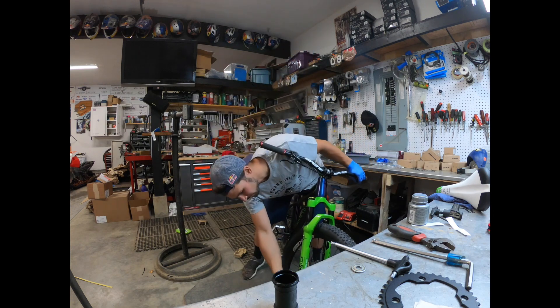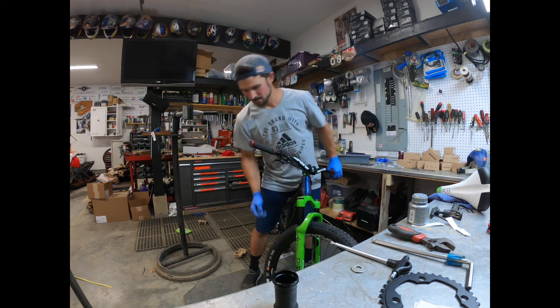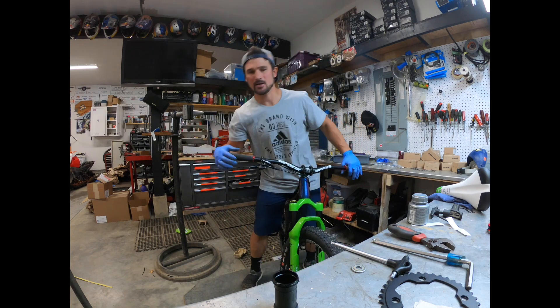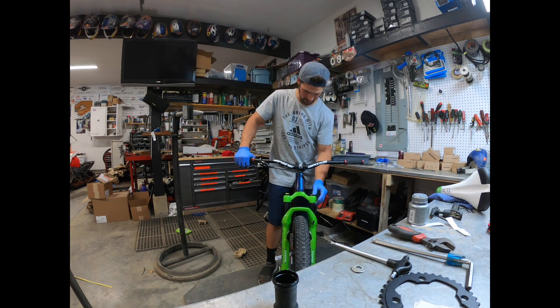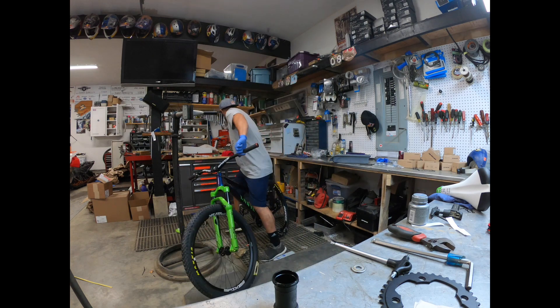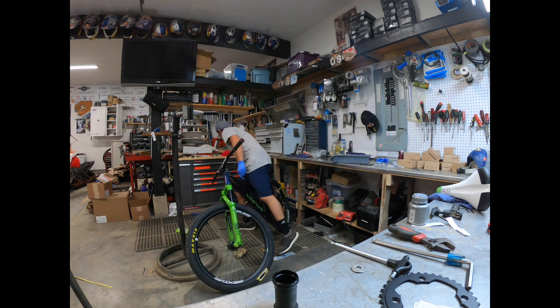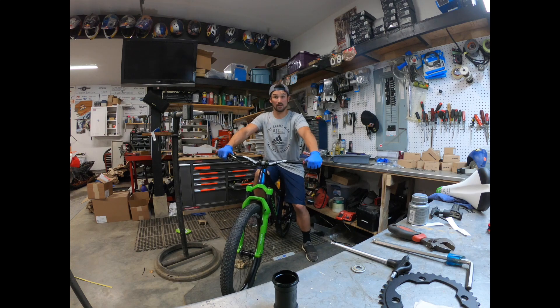Just a front fork there — less rebound. Alright, crank up the pressure here, grab a shock pump, check your pressure.